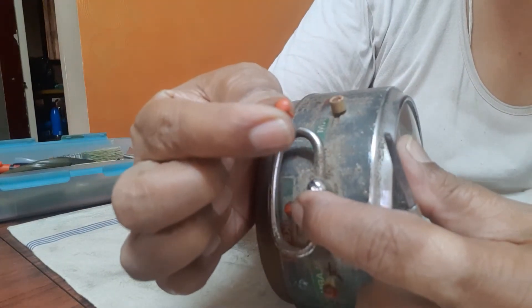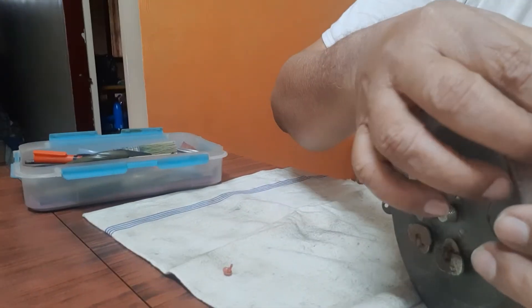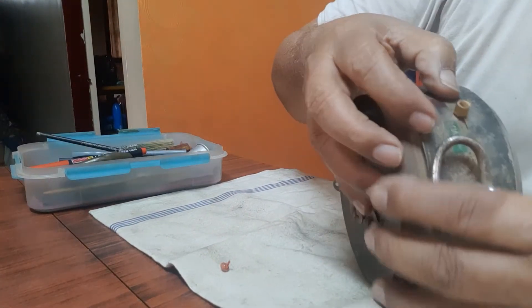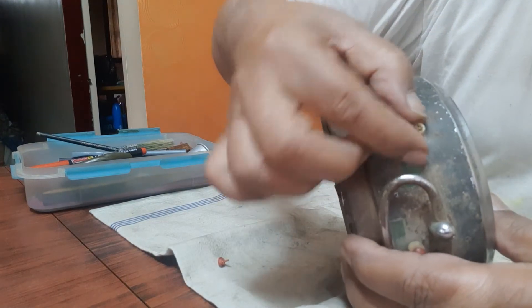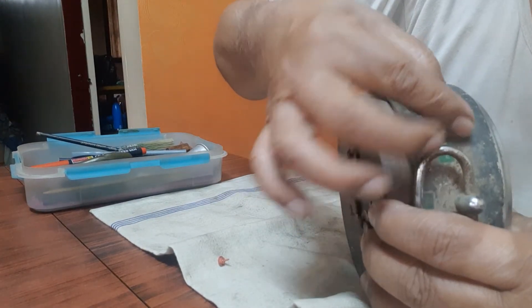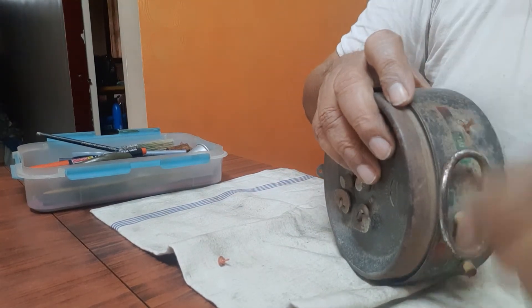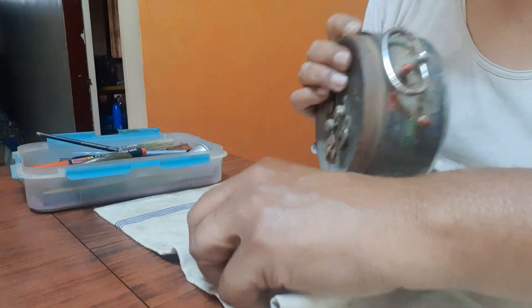Pry it open like this, slowly. This is the piece that has come off. Now after that you have to turn this and take it out. See here — you need to turn it in this style, turn it to one side, make it horizontal, and take it out. See, this is the thing that has come off.